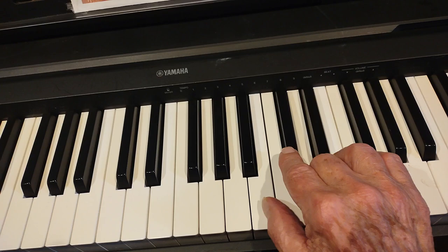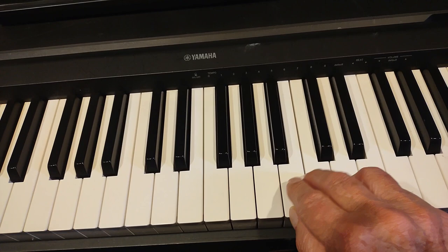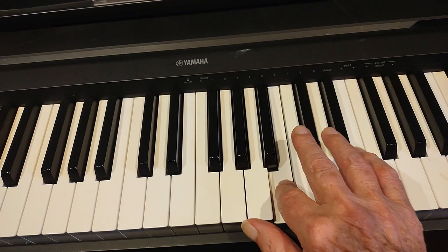We're going to repeat the first part again: A, A, B, A, F sharp, E, D, B. B, B, A, B, C sharp, D, B.